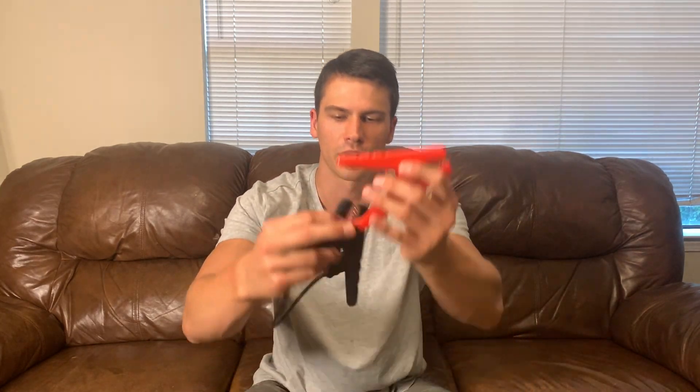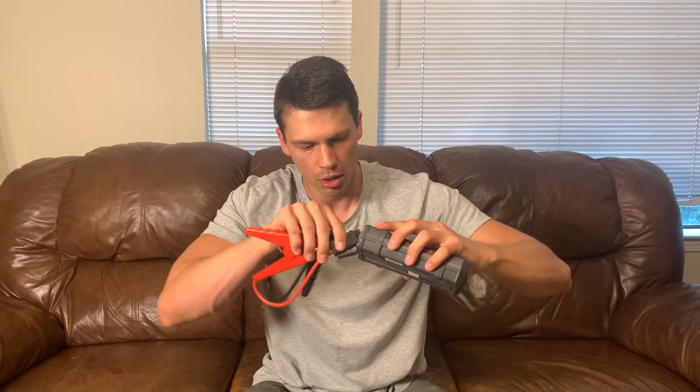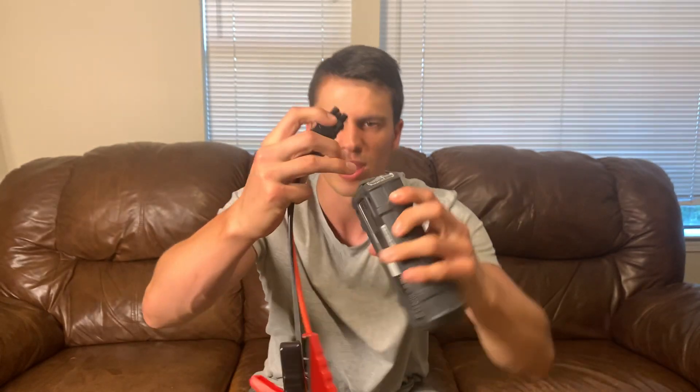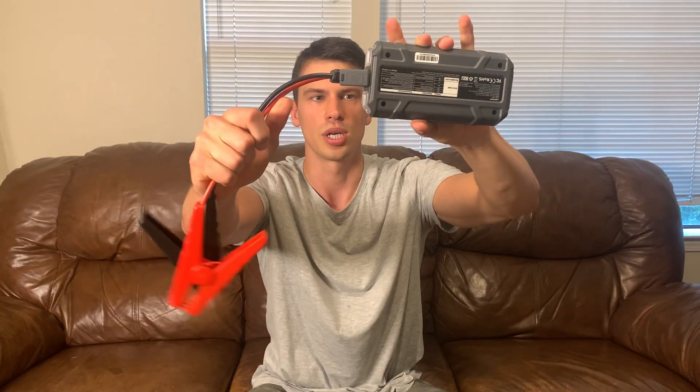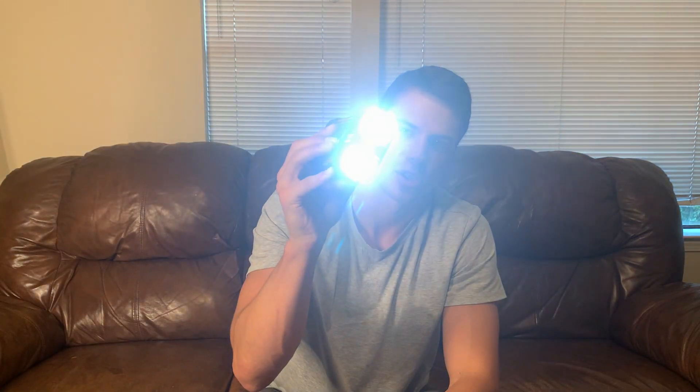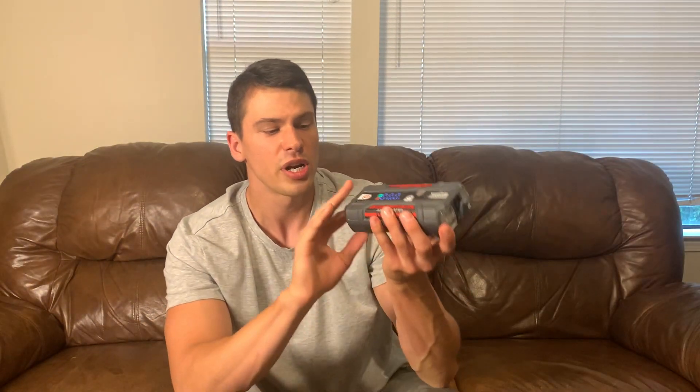Over here is where you plug in the jumper cables, and they plug in right like this. It's kind of hard to tell, but the way the plug is designed it only goes in one way. Then we can turn this on — press and hold to turn it on and it will tell you the battery reading. It's also got a light, and it has an SOS mode as well.